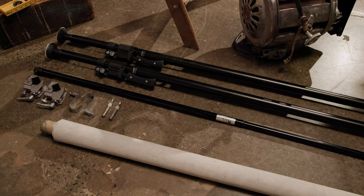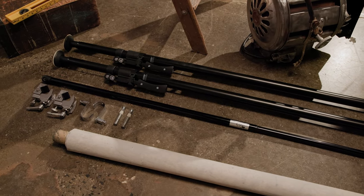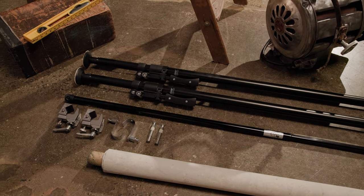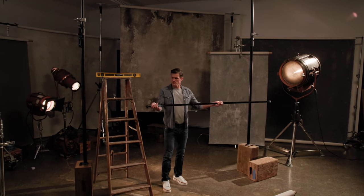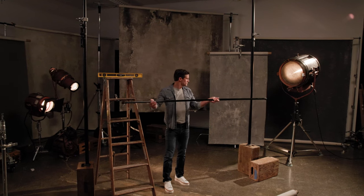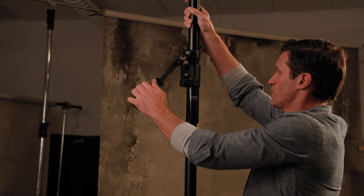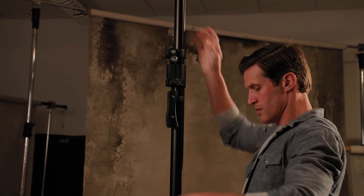You can also use auto poles and two super clamps with pins, or two J-hooks and a telescoping crossbar to hang your backdrops. First, make sure the distance of your auto poles is the correct width of your crossbar, and that your auto poles are secure and level.